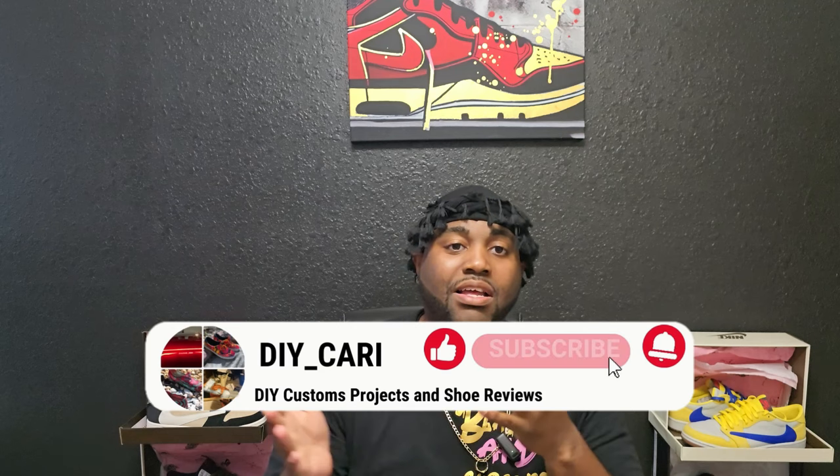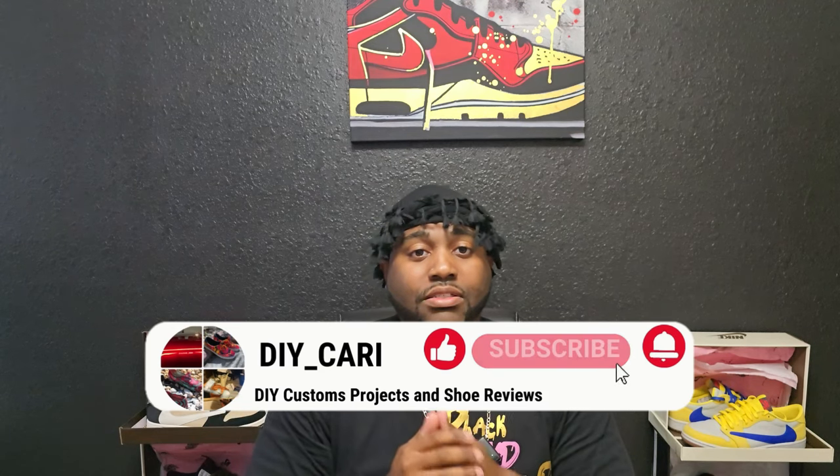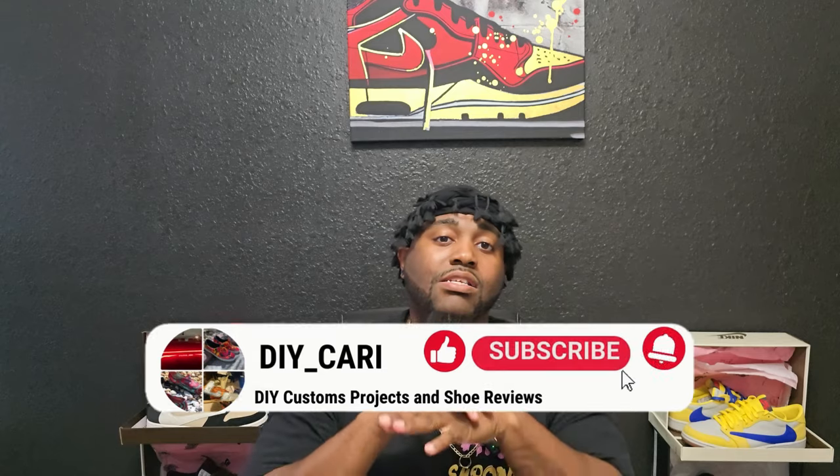Shout out to them for sending these over, really appreciate it. Thanks to all y'all for watching and liking the videos. If you're new, make sure you subscribe to the channel and hit that bell notification because I have more videos on the way. This is your boy DIY Cari signing out — peace.